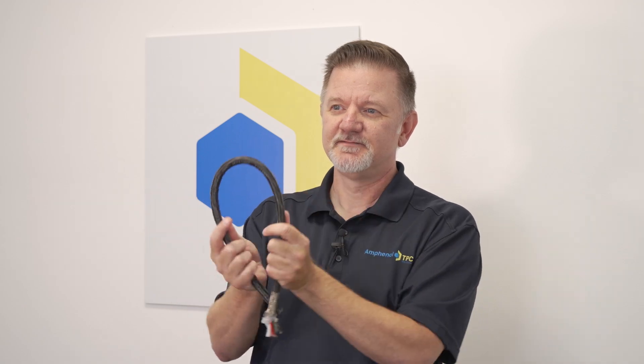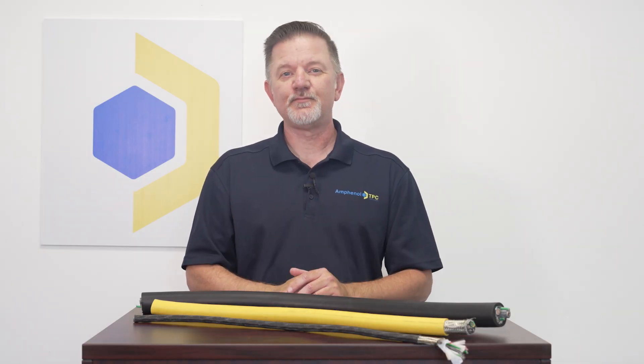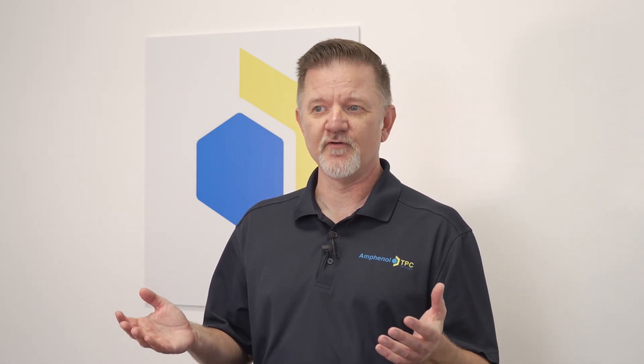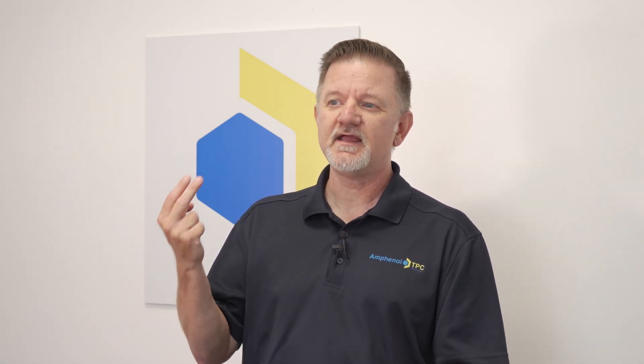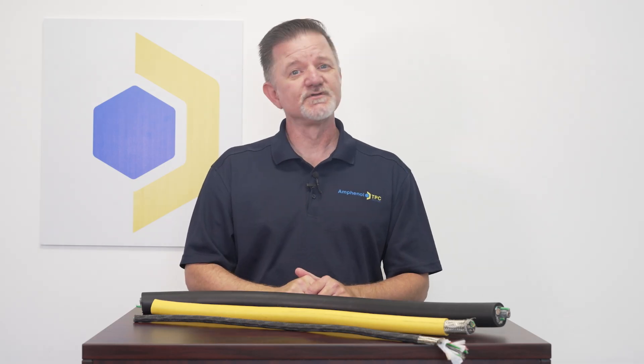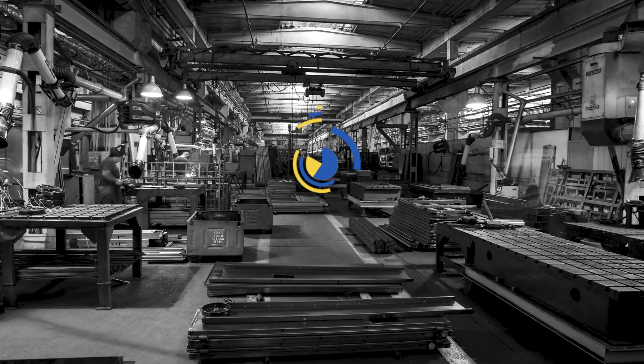And despite all of the built-in ruggedness and protection, look at how flexible this cable is. If you have variable frequency drive applications in your operation, the use of a properly rated VFD cable will help minimize downtime issues. Amphenol TPC's VFD cables go one step further by maximizing durability, flexibility, and resistance to abuse. When you think of durable cable solutions, think of Amphenol TPC.